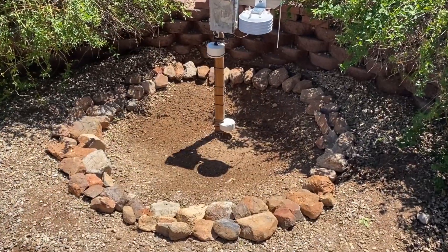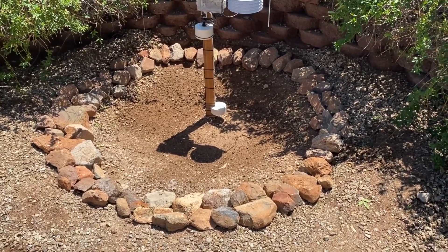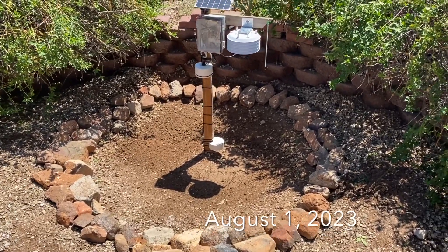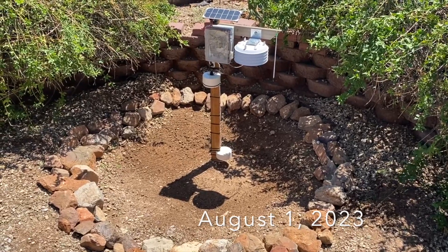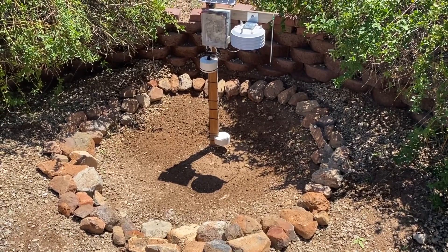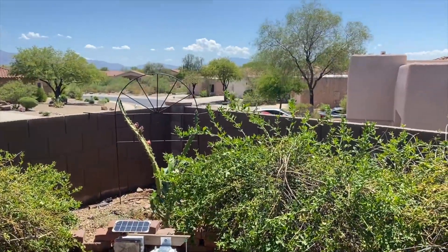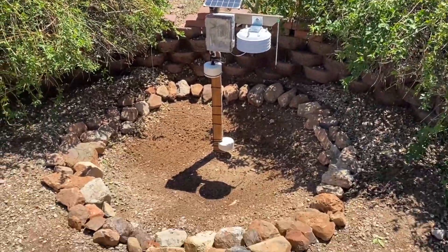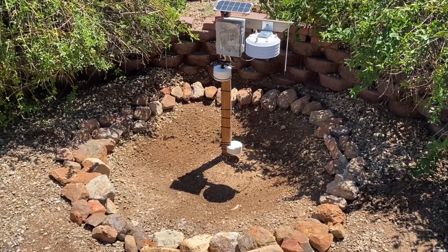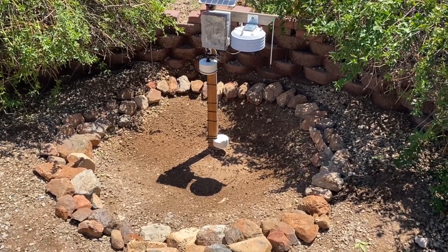It's August 1st, about a quarter after 11. I just hauled in a bunch of rocks from the desert to keep the gravel out of the pit. This is the official start date and time of experiments moving forward. Starting conditions are that the ground is just saturated. It'll be interesting to see with the cloud buildup and the monsoons what the wetting and drying profile looks like using those capacitive soil moisture sensors, and also looking at temperature, which is frankly what I'm more interested in.